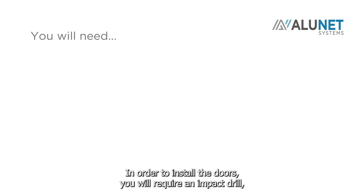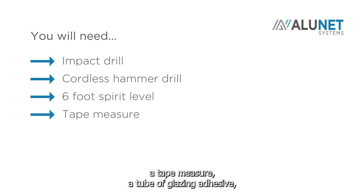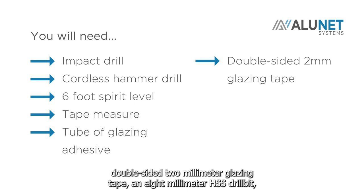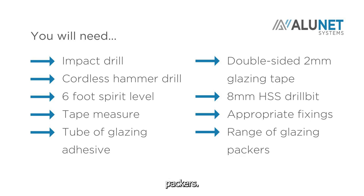In order to install the doors you will require an impact drill, a cordless hammer drill, a six foot spirit level, a tape measure, a tube of glazing adhesive, double-sided 2mm glazing tape, an 8mm HSS drill bit, appropriate fixings and a range of glazing packers.